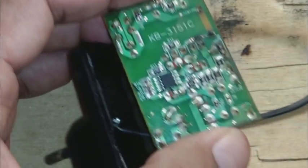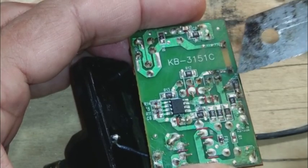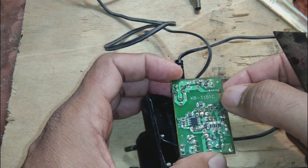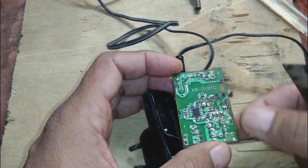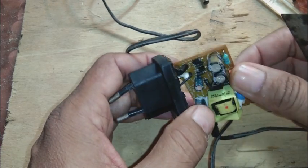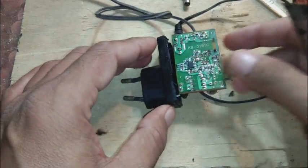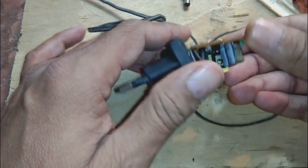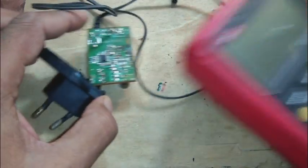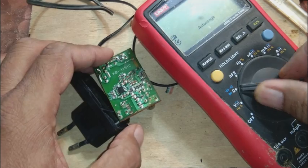Due to this capacitor, power supplies are protected from failure. If you remove this capacitor, or if the trace is broken as in this case, the power supply will stop working. There will be some other problems in this power supply as well — we will see.